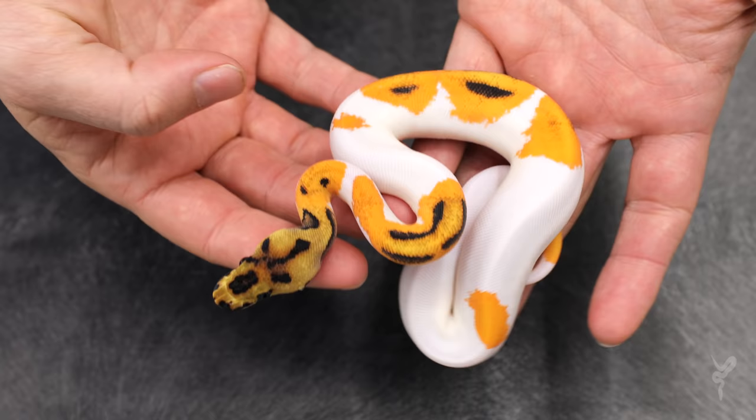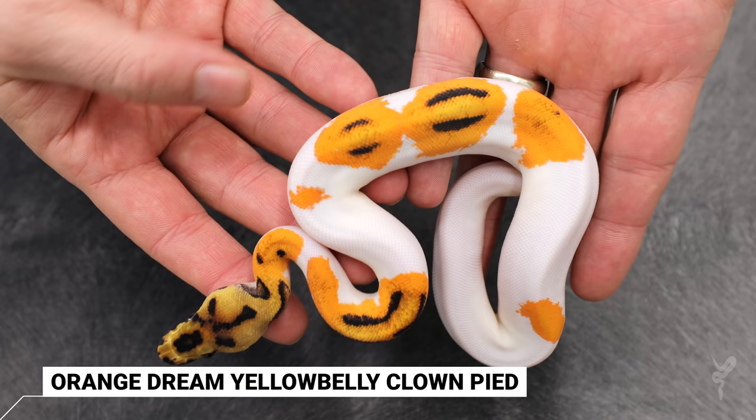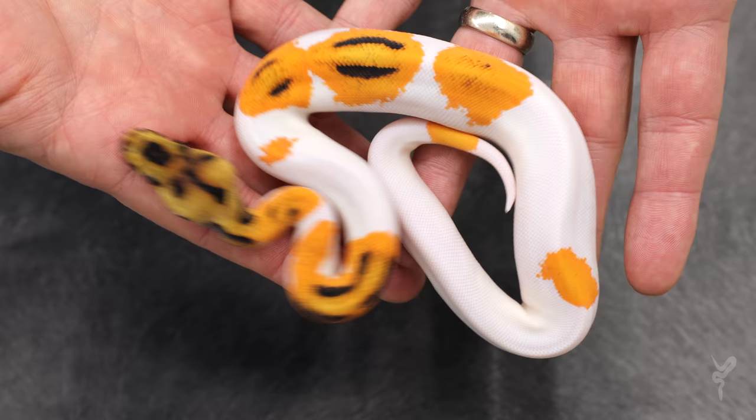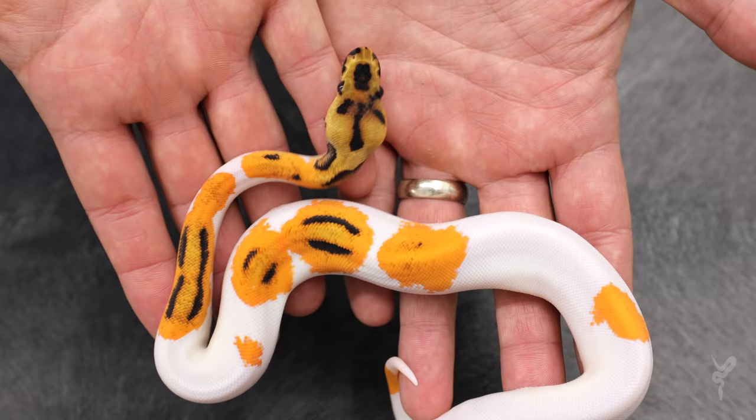This is Orange Dream Yellow Belly Clown Pied. Absolutely phenomenal. That Orange Dream Yellow Belly Pied is just perfectly beautiful — beautiful orange saddles. And then of course the clown head gives you a whole different twist on it, because this is the double recessive. Another girl.